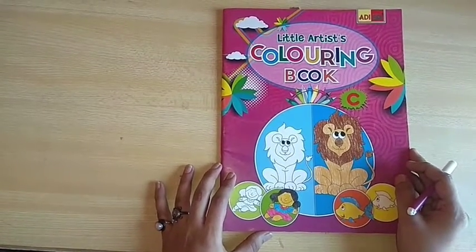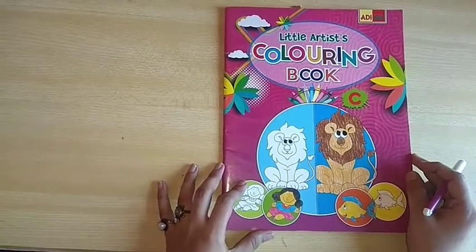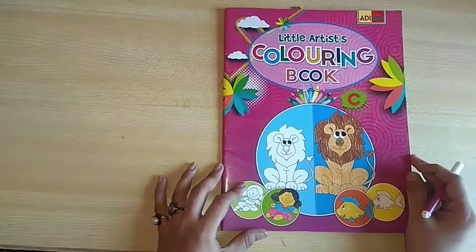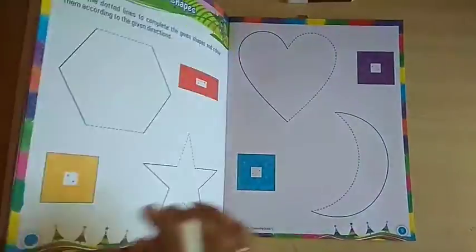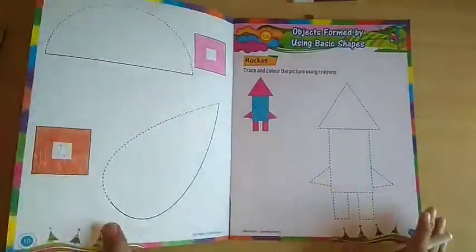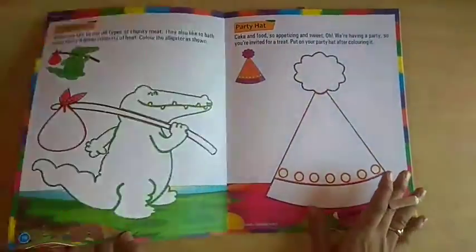Very good morning to all. I am Sudeshna from Premchand Memorial Public School. Students, today is drawing class and today we will do drawing class. So you just listen carefully — I will tell you what you have to do and how you have to do. Let's start today's class.